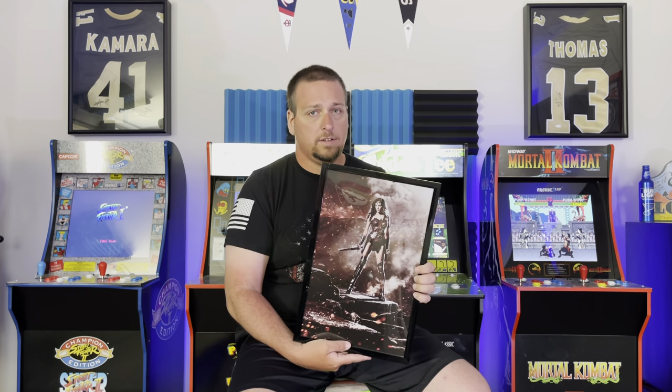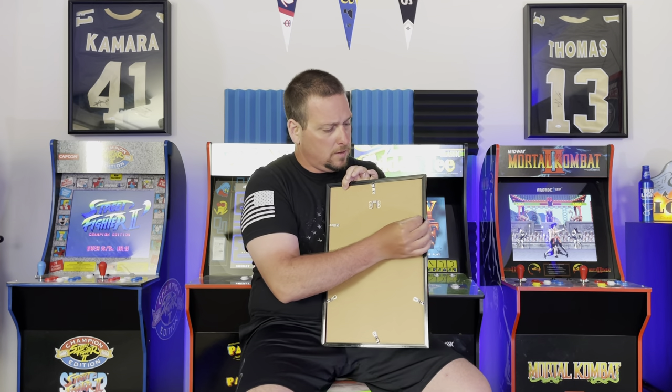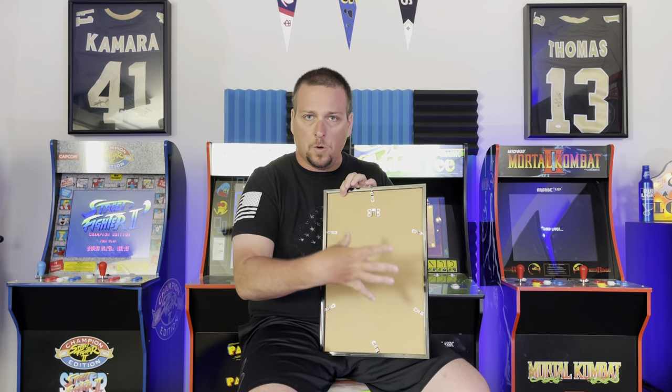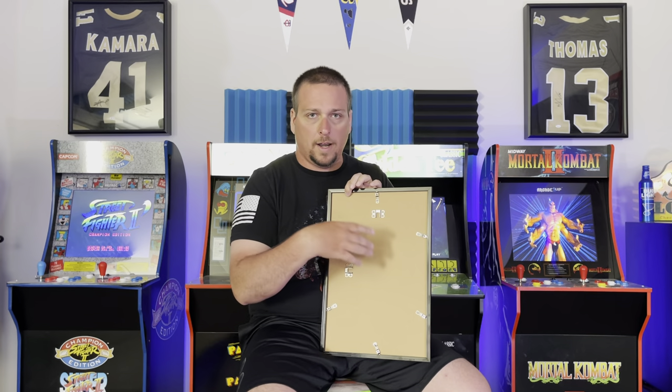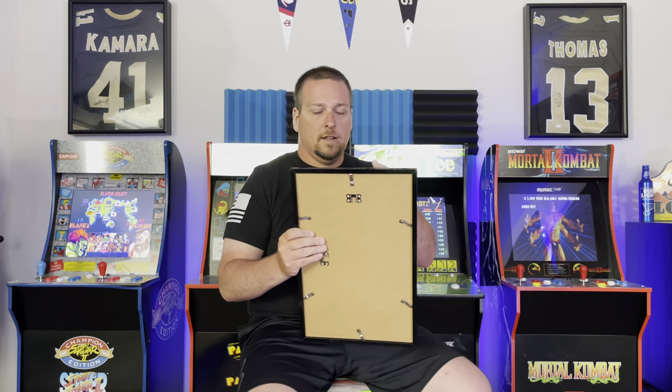When I got them finished and put in, I was stoked. They're super simple — there are little clips on the back that you rotate out, go around and pull them all out, remove the stock printout, put yours in, put the back in, spin the clips back, nail on the wall and hang it up. You're good to go. Super simple, super easy to do. Once I turned it around and looked at them I knew I would love the 27 by 40s.